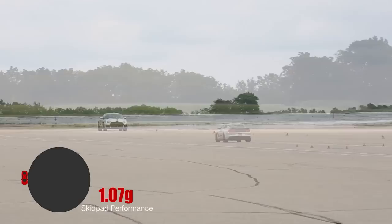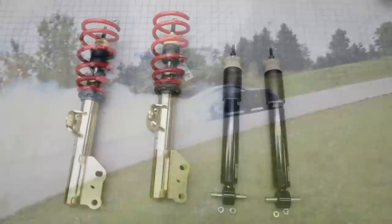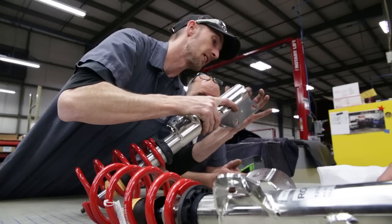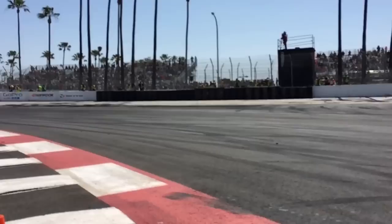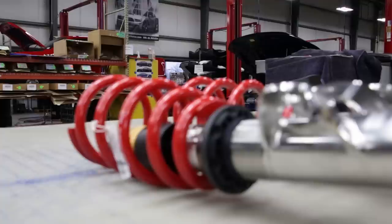Our suspension systems are the ultimate in handling performance. Precision engineered and rigorously tested, the one-way ride-height adjustable coilover system comes standard, and it includes optimized compression and rebound settings, matching spring rates, corrosion-resistant zinc-plated housings, and a dust boot for enhanced durability. The optional 3-way adjustable system gives you not only custom ride height, but also allows for rebound and compression adjustments as well. The system features a stainless steel strut housing for added strength and corrosion protection.